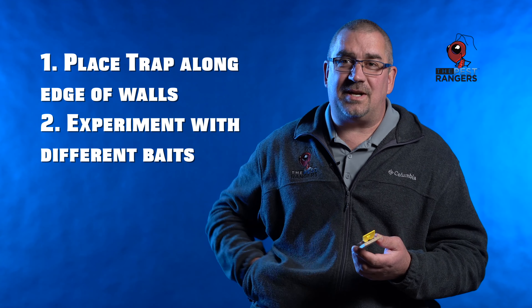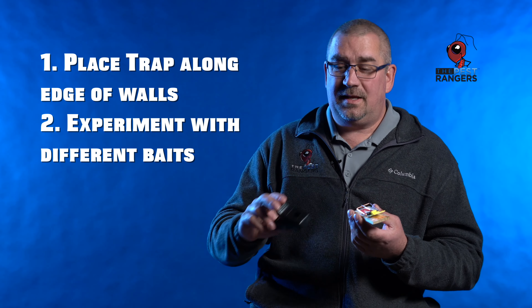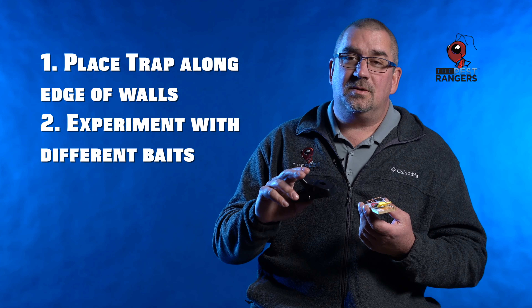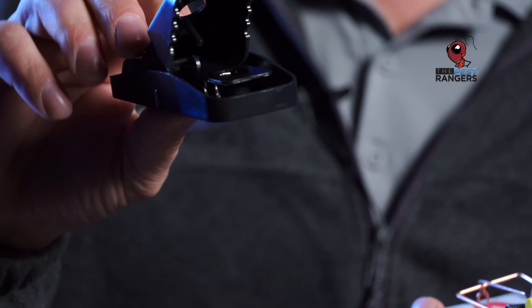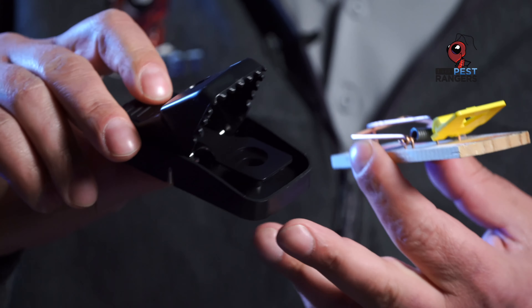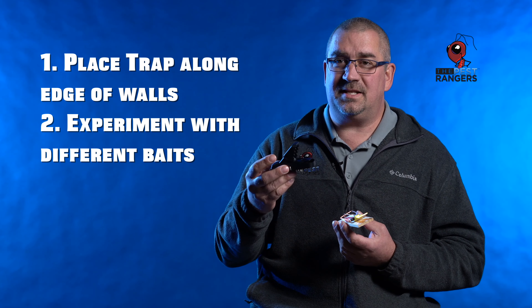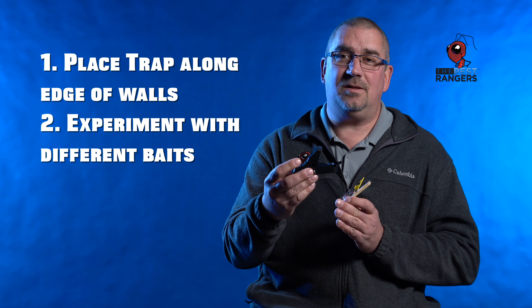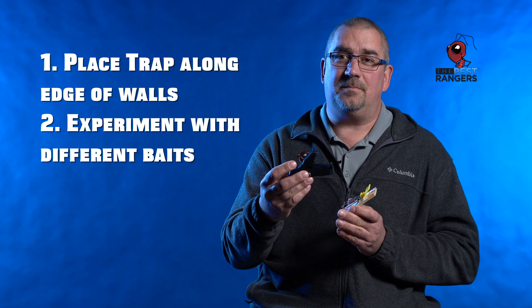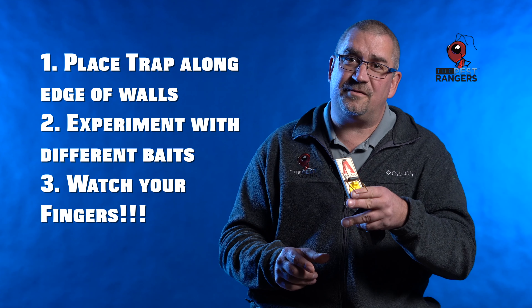I've got two different types of mouse traps here. I have your old traditional snap trap and a new one, which is easier and a lot of people like. It's just click it and set it. There's a little spot to put some bait down inside it — very simple, very easy to use. And again with this one, you want to keep it butt right up against the wall. Mice want to run the wall. And remember, whenever using snap traps, always watch your fingers.